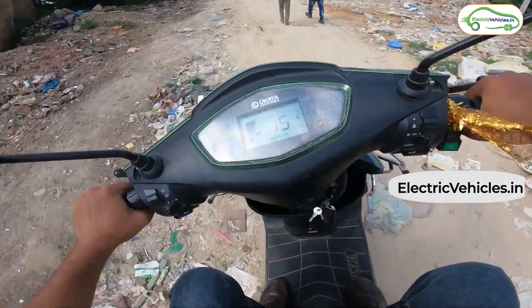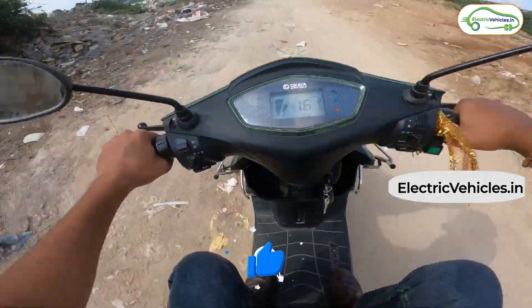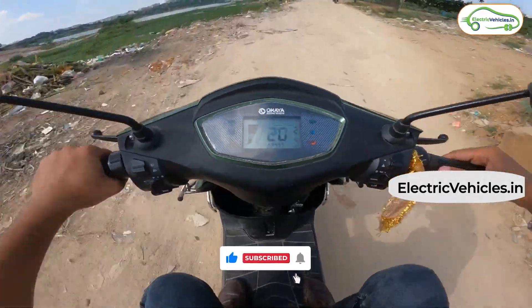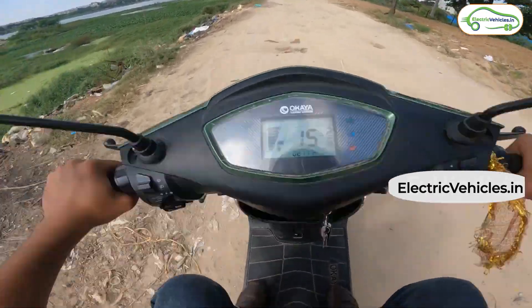Overall, the suspension held up well and should be good for any Indian road condition, making it a respectable city commute scooter. To know about the customer review of this Okaya Fast model, do subscribe to this channel — we will be bringing that video very soon. Go green, go electric.